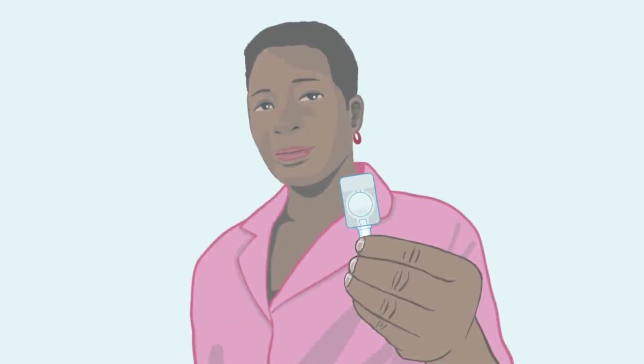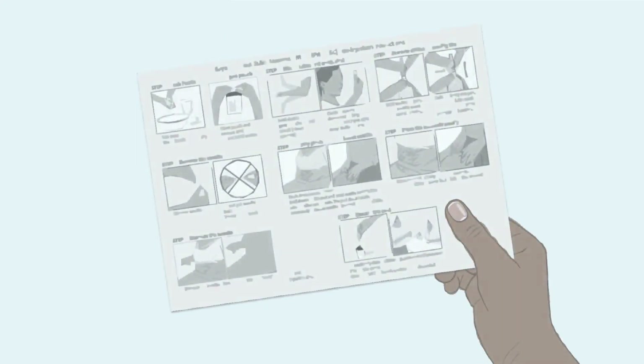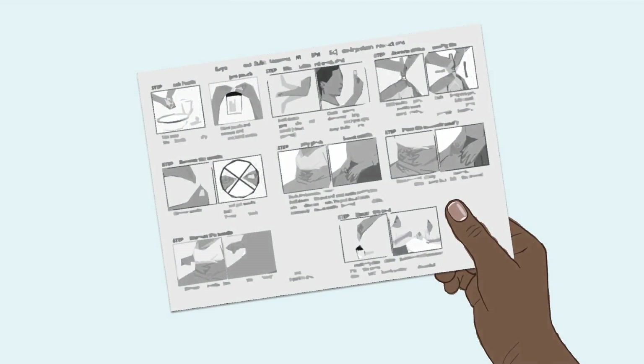Welcome. You have chosen to use subcutaneous DMPA, or DMPA-SC. In this video, you will learn how to give yourself the injection. You may have received an instruction sheet that can help you inject on your own. Be sure to review this and keep it on hand.